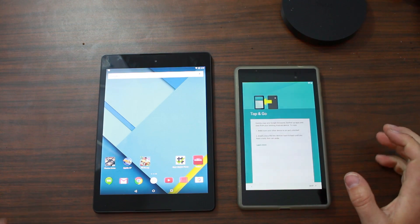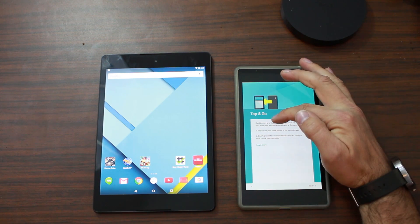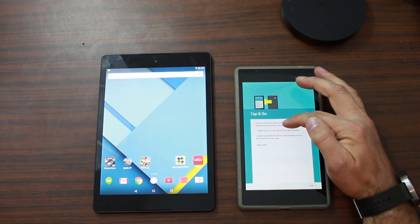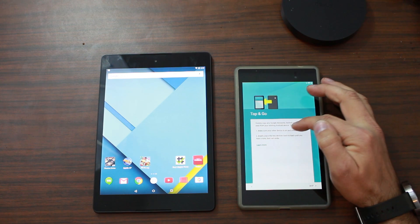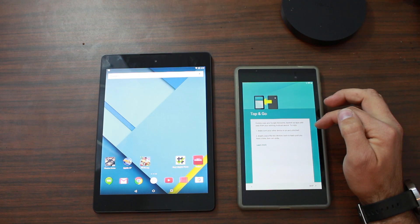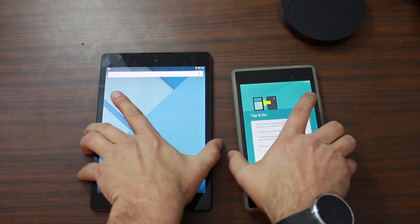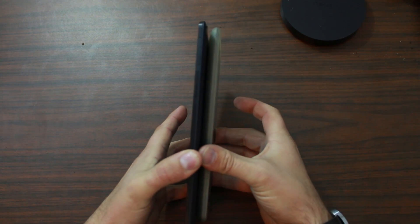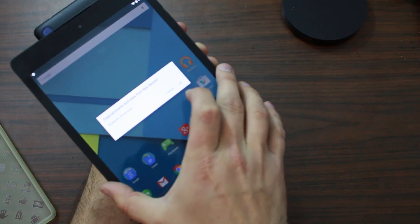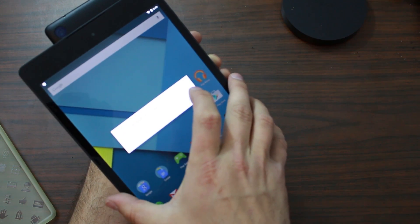From what I've seen, I think this only works with other Lollipop devices. It says: Tap and Go — quickly copy any Google account, backed up apps and data from your existing Android device. Make sure the other device is on and unlocked. Briefly place the two devices back to back until you hear a tone, then set aside. So we're going to push these together. There it goes. Copy from this device using Bluetooth — hit OK.